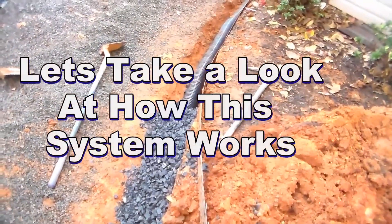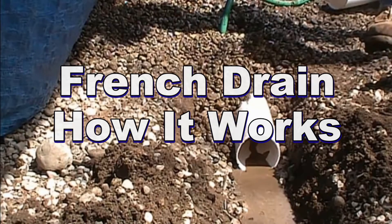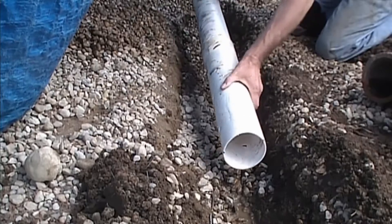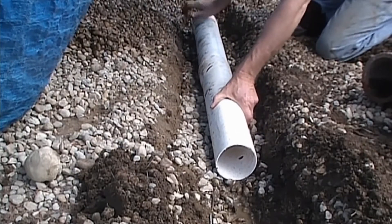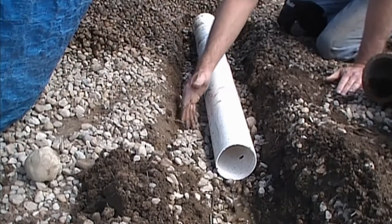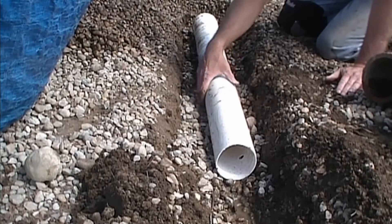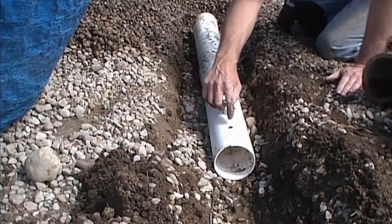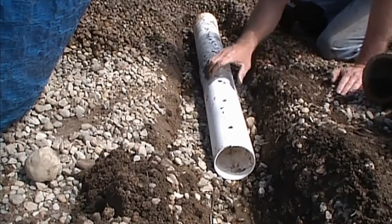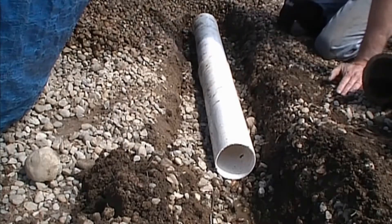Gravel and perforated pipe — it's the simplest thing in the world, but let me show you how it works. You can see there are holes on one side of the pipe; this is the perforation. These holes point down. We set that into the trench. When it rains, water comes down through the gravel, floods up into the pipe, and enters those holes at the bottom. If the holes were pointing upward, the water would have to rise all the way up before it could enter. So we put the holes pointing down, and now we cover it up with gravel.